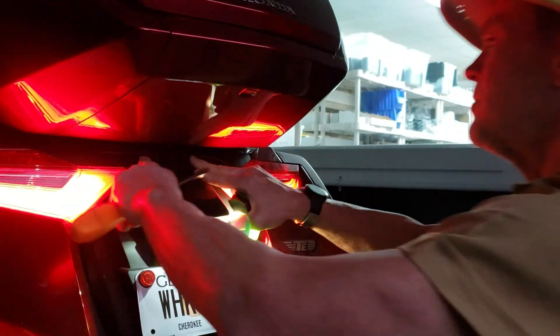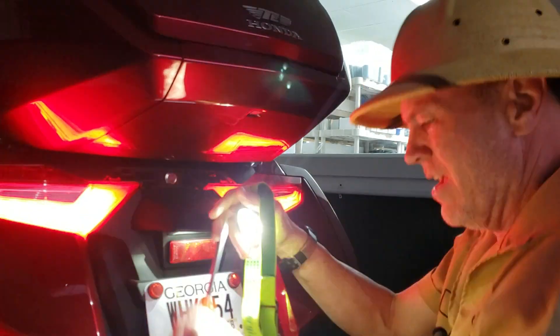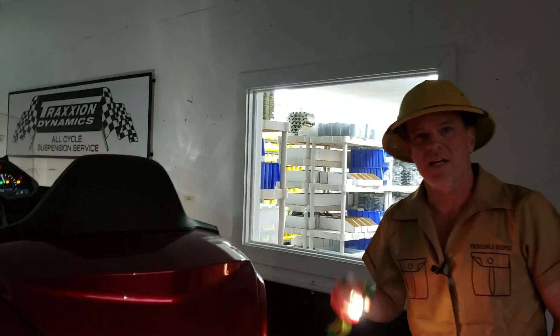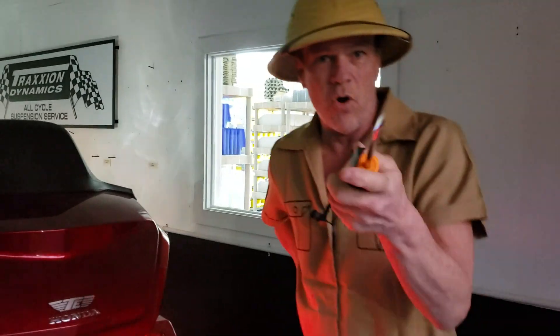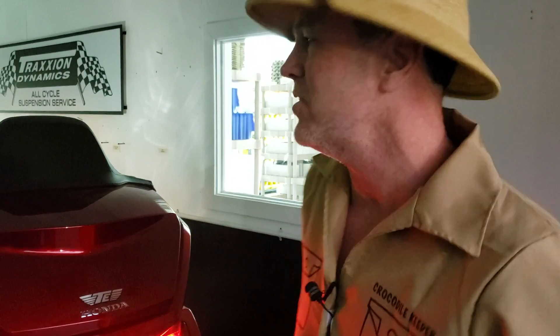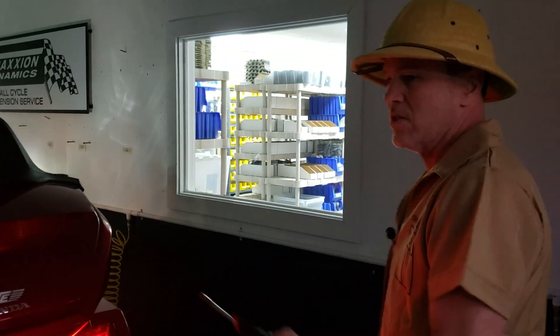No one wants to deal with this and I can't seem to find a good solution to this. I'm going to call up an expert — Max McAllister from Traction Dynamics. He's going to have a go at this thing and he'll hopefully make it so you don't get your bloody fingers all bloody while you're trying to work on the emergency key while you're already pissed off that your bike is dead on the side of the road.